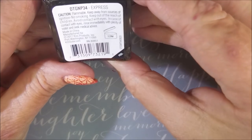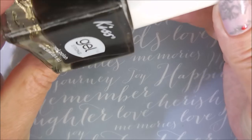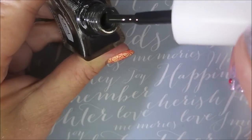And then this one is called Express, and it appears to be black or a super dark brown. I'm not really sure — we'll see when we swatch it.